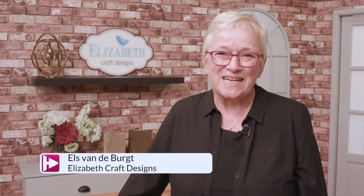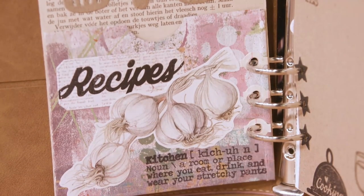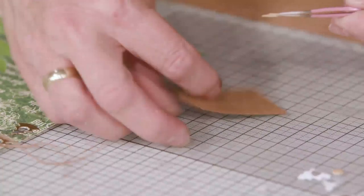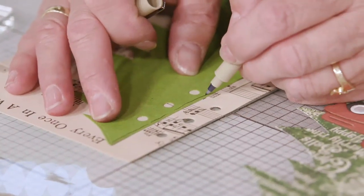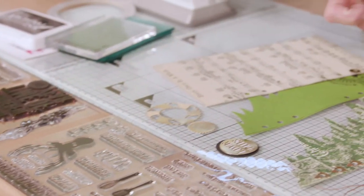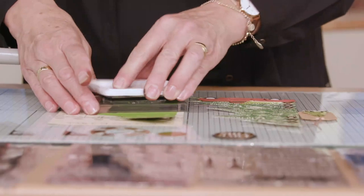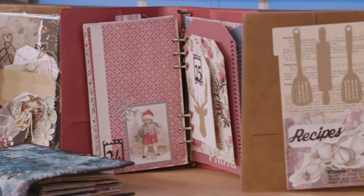Hi, this is Els from Elizabeth Craft Designs. Elizabeth Craft Designs is a Colorado-based family company - husband, son, daughter all work in the company, plus a fantastic team of designers. We love all the concepts we have, from cute to classic and beautiful designs. We love our journaling planner line, and we hope to transfer our passion to you. Please join Elizabeth Craft Designs here at Hochanda.